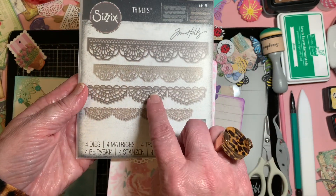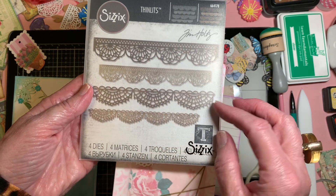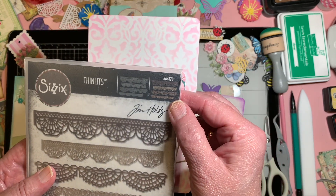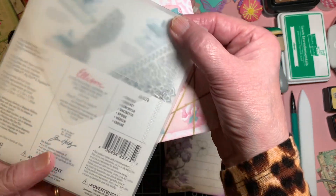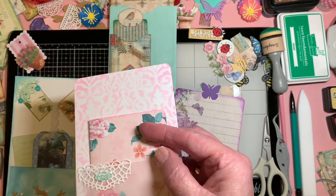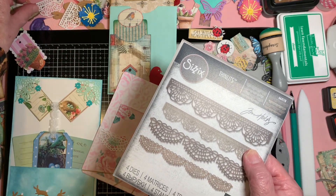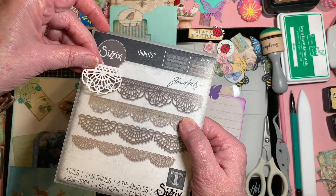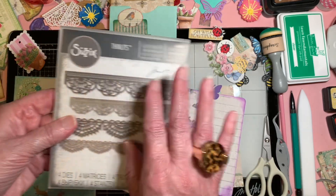That one is this one. And when I do these, I like to — because they're so lacy — I like to cut them. This one is number 664178 in case you're interested. They do come out beautiful. I've also done this one as well, and I cut those because a lot of times I'm using them on small projects. They cut very well and they present well if you cut them.